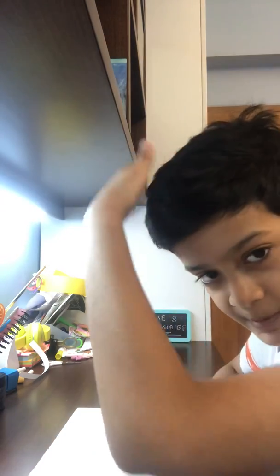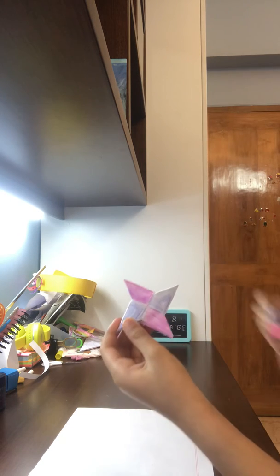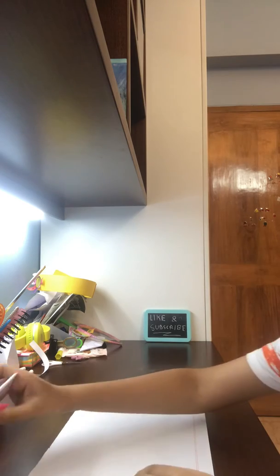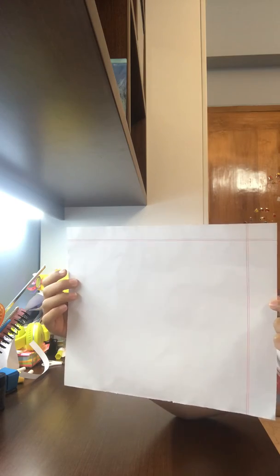What's up guys, welcome back to my channel. My hair is a mess today. I'm going to show you how to make a paper ninja star — I also made these two as well. All you need is a 25.5 centimeter by 21 centimeter sheet of paper.